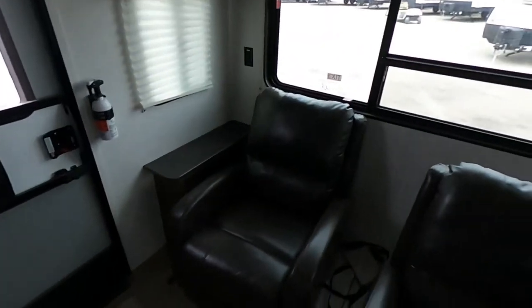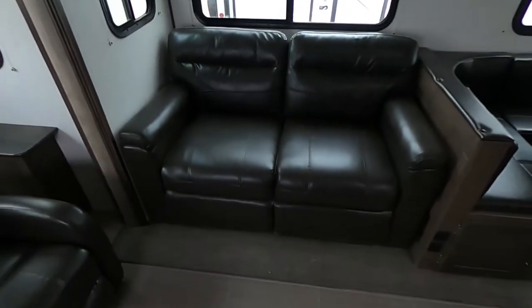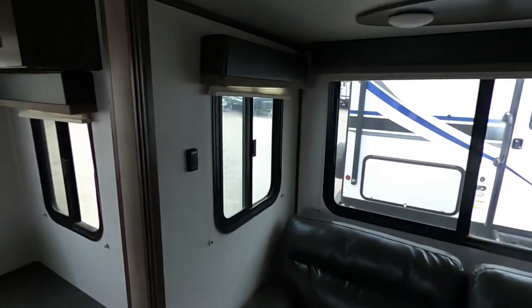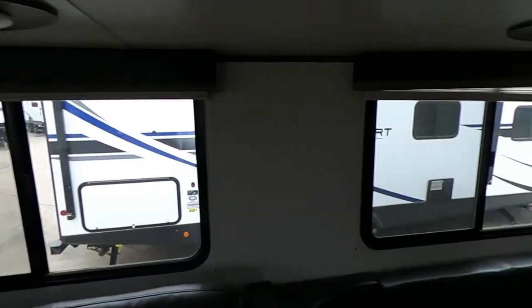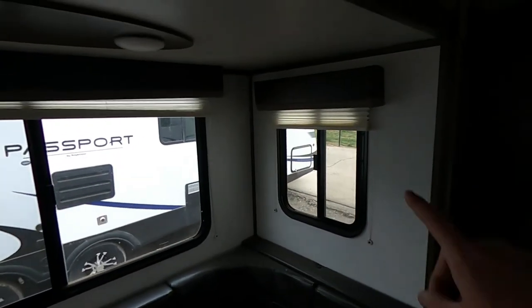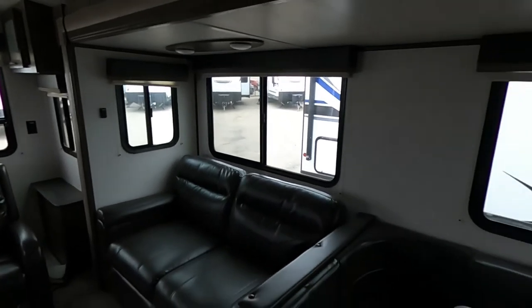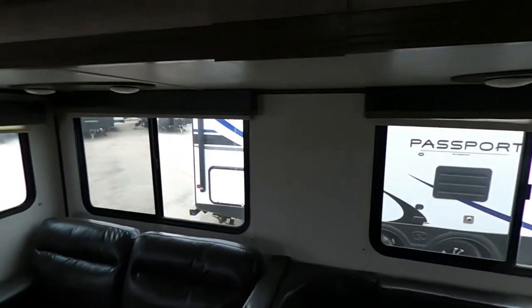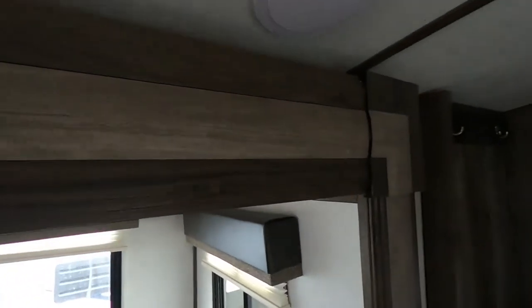We're going to have the two recliners and then a love seat that folds out into another big sleeping space on the floor. We do have a dimmer as well. In this slide we're also going to have some nice big windows and north and south windows — cool part about that is we can open those up and get a nice big cross breeze throughout. Another thing I like are the molding on the slides — high quality material that looks very professional.